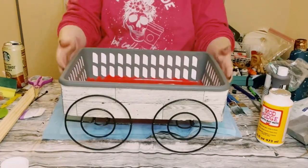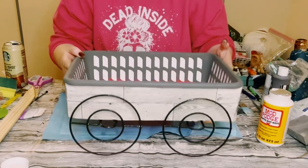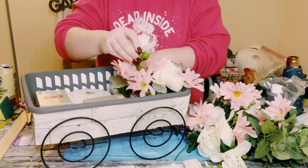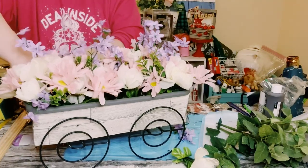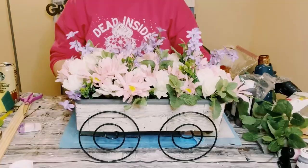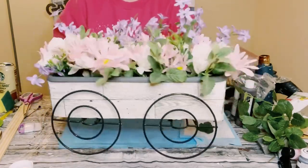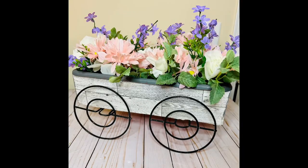Once you have it all put together, look at how adorable this is. You can put whatever you want inside — just add some floral foam and floral from Dollar Tree. It came out absolutely beautiful. This was so much fun to create, and hopefully it inspires you to create your own in your own special way.